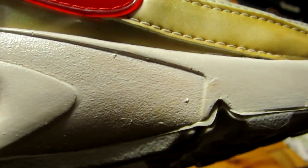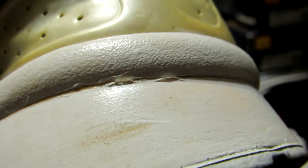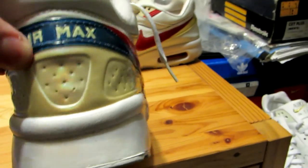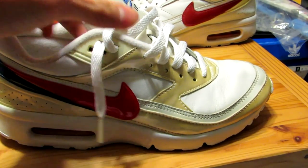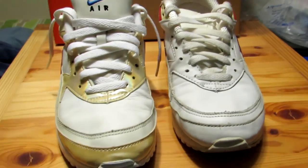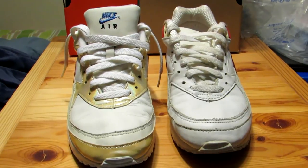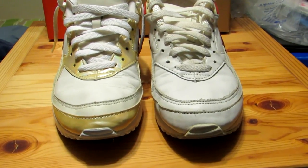I did repaint the midsoles — I stripped off the old paint and added some Angelus paint. But again you can see some peeling there, and it is fading again. It was one of my first paint jobs, so maybe next time I'll have a little more luck. I decided to show you these two models just to give you an idea of how the shoes age and yellow over time with these different materials.